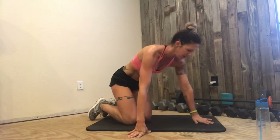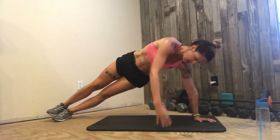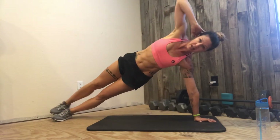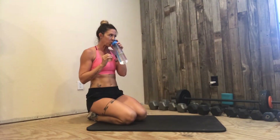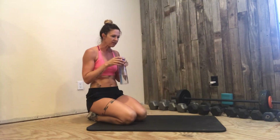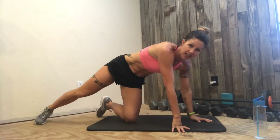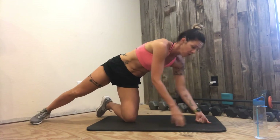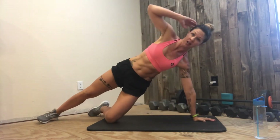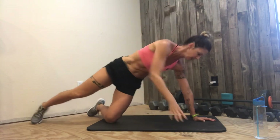All right, this is a side plank. We're going to come into a side plank where the bottom leg is down, and we're going to do a knee and a kick. I'm going to take a drink of water real quick. We're going to stay on the one side this time — we'll hit the other side next time. An option is knee down.